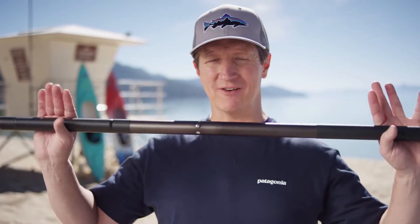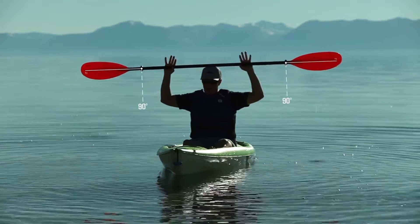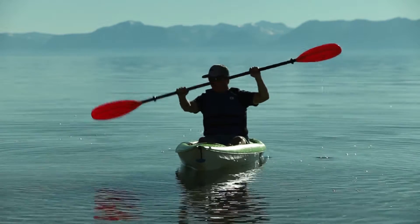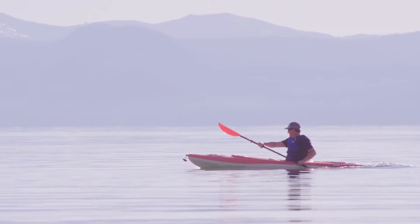I want to demonstrate where to place my hands and how to position the paddle. I place that on top of my head and I'll form right angles with my arms relative to the paddle shaft. That'll give me good shoulder width spacing on the paddle. I want to use a nice relaxed grip — remember to form a circle with your fingers and have your knuckles oriented to the top of the blade on the paddle shaft.